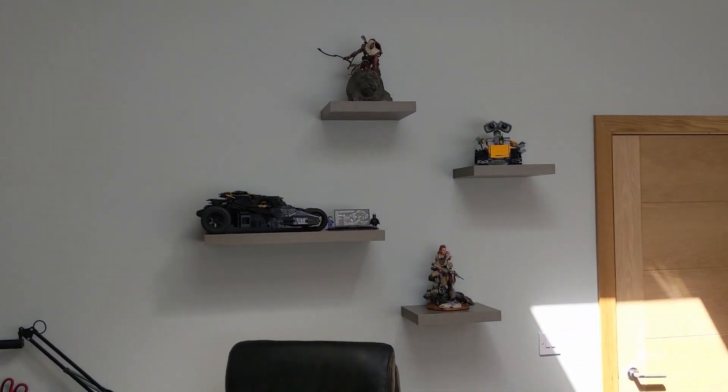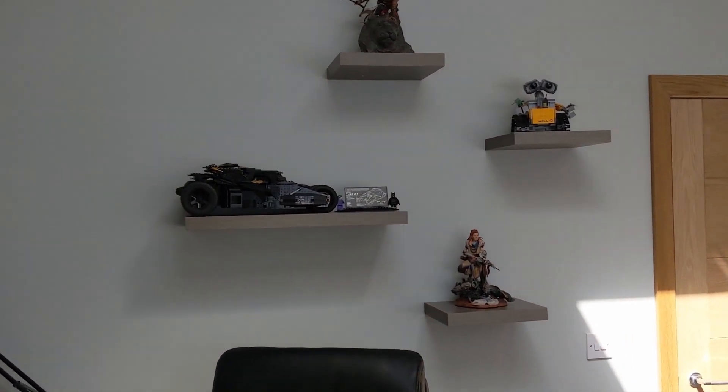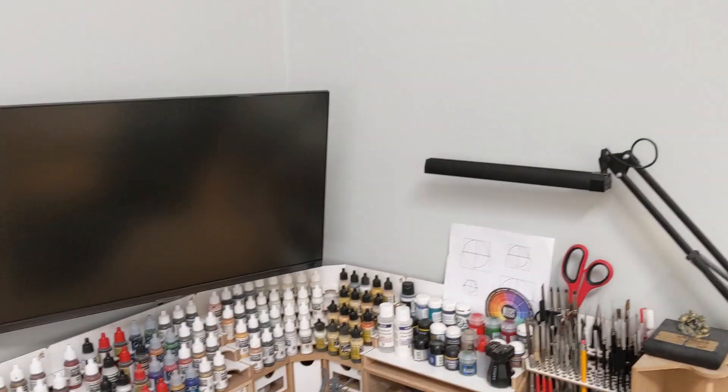Welcome to Studio B — it's a little tighter than Studio A, but that's because I like things to have a place. Hobby-wise, it's been a bit of organizing, sorting, some terrain which I'll show you in a second, and some painting. Mostly been dealing with real life or actually playing games, which is why we hobby in the first place. I put some shelves on the wall and put some cool stuff on the shelves — bonus points if you know what they all are.